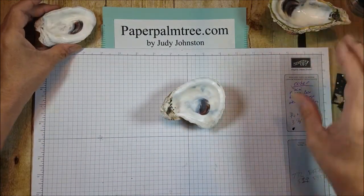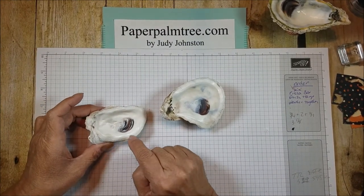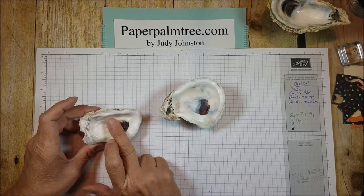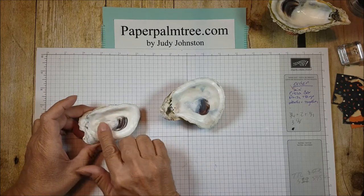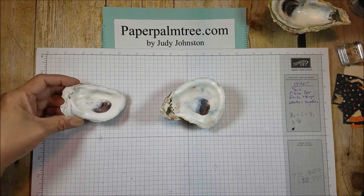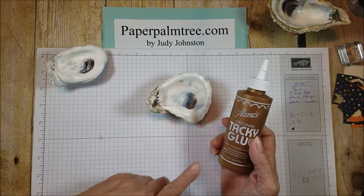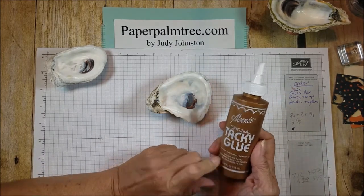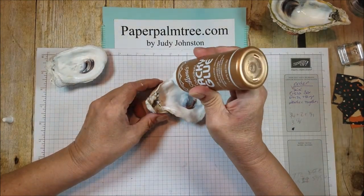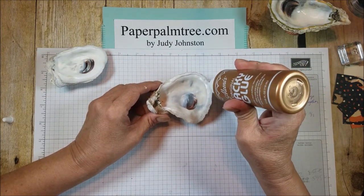What I did on this one is I ran a bead of glue around the edge and sprinkled dazzling diamonds on it — it's just a real fine glitter. And that is so beautiful on the inside, I think, just that little hint of glitter. So I'm going to show you how I did that on here. I took Eileen's tacky glue and I'm going to run a bead of glue along the edge.